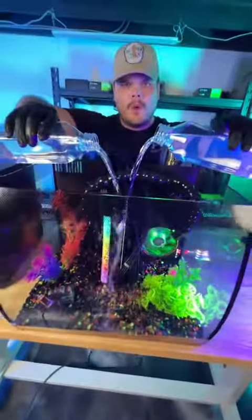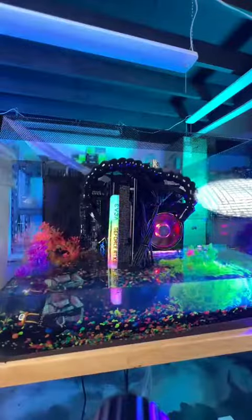Gaming PC in a fish tank — let's build it. The first time we built a tank PC, everyone debated the liquid we used. Well today, we're going to tell you.